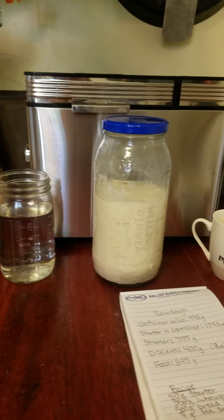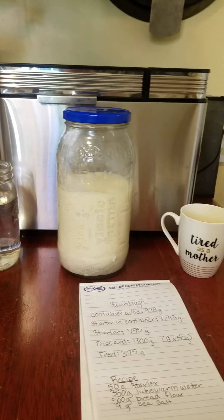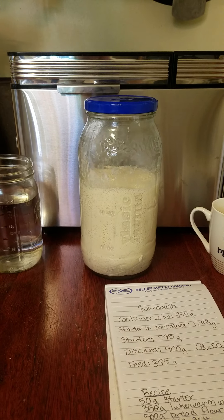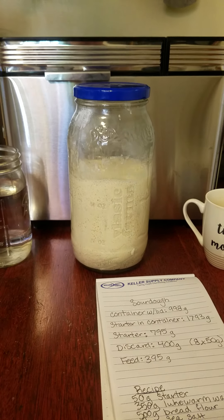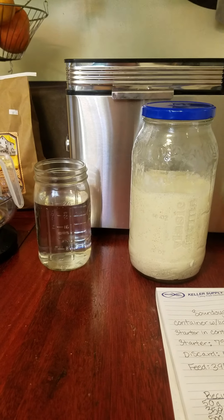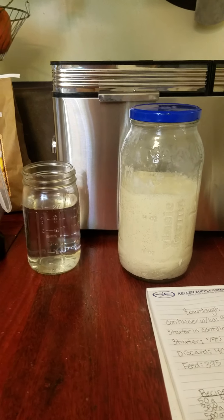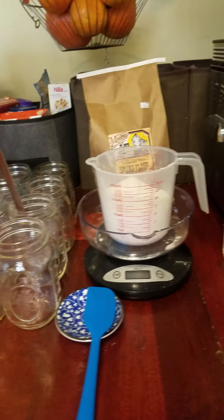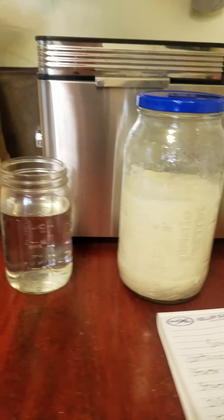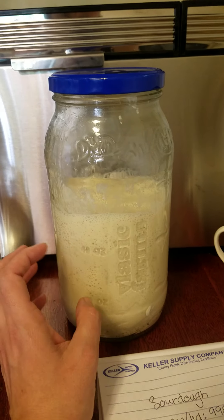Morning everyone. Per request, I am showing what to do with a sourdough starter. I was recently gifted some sourdough starter that is 150 years old. I was gifted it by Betsy Taylor, who is a local baker here. She sells some great bread — I definitely suggest getting some from her. Her loaves start at six dollars. This starter is actually from Alaska, originally started there and it's 150 years old.